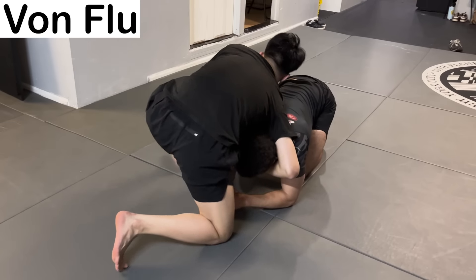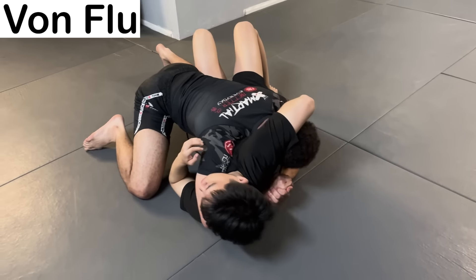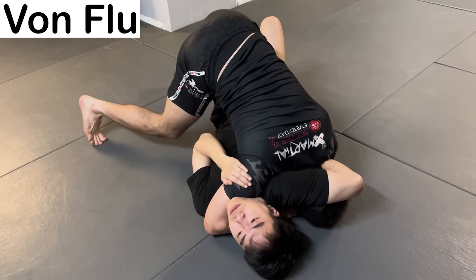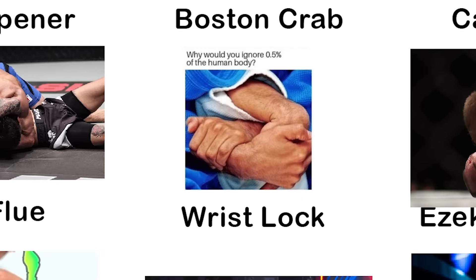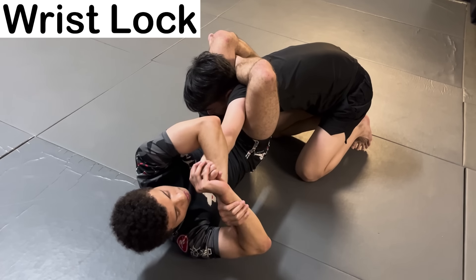The Von Flu is a counter to the Guillotine Choke. While trapped in the Guillotine, you drive your shoulder into their near-side artery, restricting blood flow to the brain. The Wrist Lock is a submission that intends to damage the ligaments in the wrist by bending it too far, usually done with the use of a figure-four.